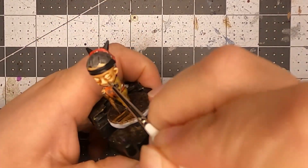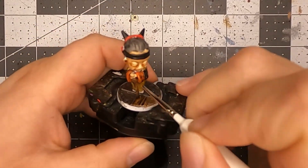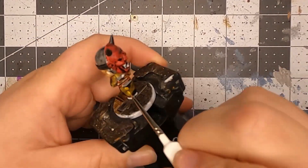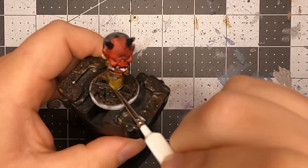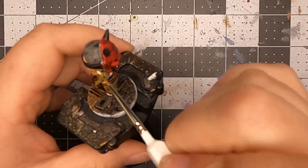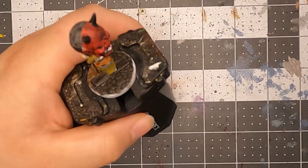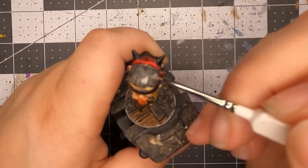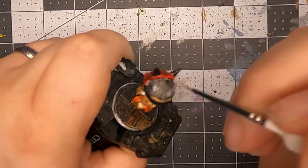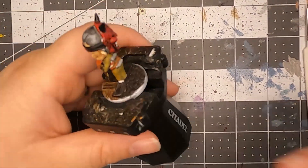Usually when I get up to the highlighting stage I never touch the face, but this time I went back and touched it up. I'm glad I did because it gave her more wrinkles and she looked pretty good. I went back and highlighted anything raised — even her hair got that cute little highlight. I could have gone lighter but I left it as is.